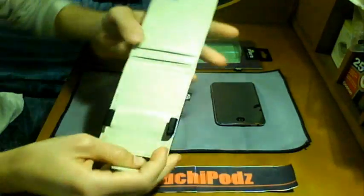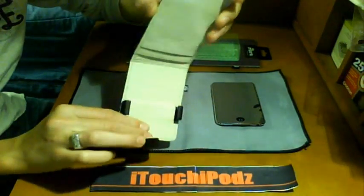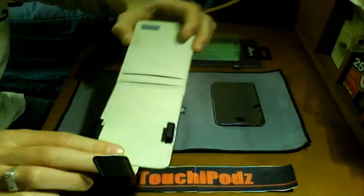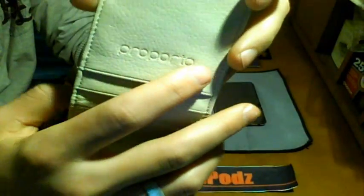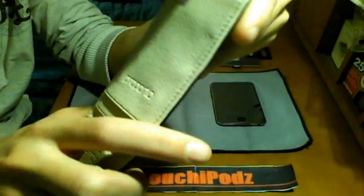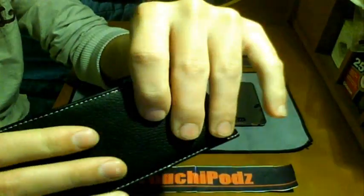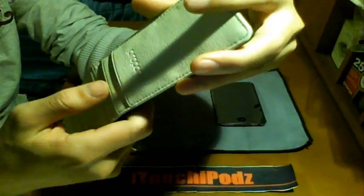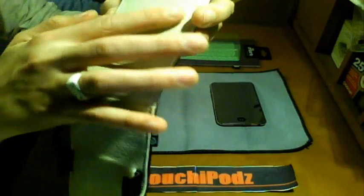Once you open the case, you have a nice tanned interior — you can see it's a light tan color. It says 'Proporta' up here — their name is usually on their cases. Typically it says they include an aluminum front, but in this case it does not have an aluminum front as you can see; it does bend, so it does not have that much front protection.